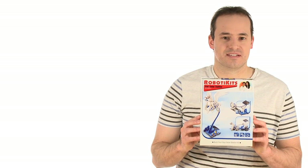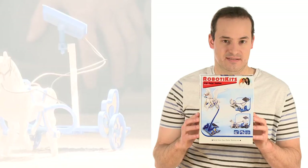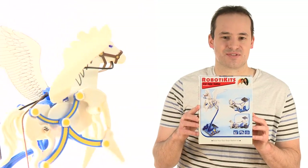Whoa. Oh, hi everyone. Sorry, I was daydreaming there for a second, but who wouldn't daydream when it comes to talking about this — the most innovative, most spectacular, most creative science toy known to all of mankind: the 3-in-1 Stallion Solar Kit.